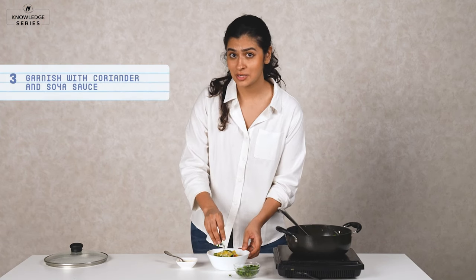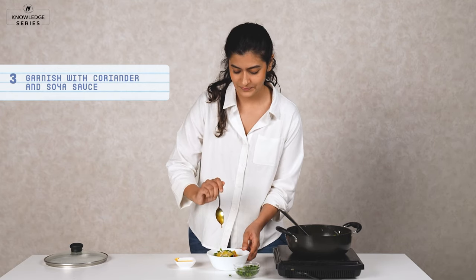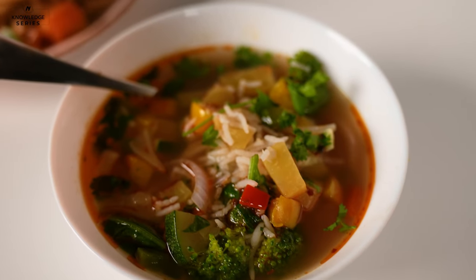Preeti, you will definitely want to cuddle in and watch a movie now — that's exactly what I'm going to do as well. So Preeti, before you go crazy on your grocery shopping, don't forget to get the Neoglobal card and then swipe, swipe, swipe. Go on!